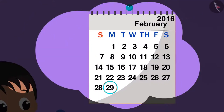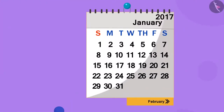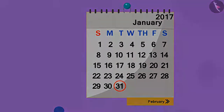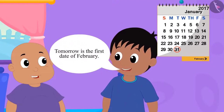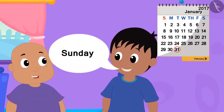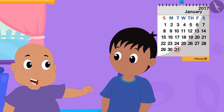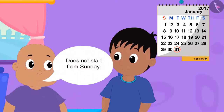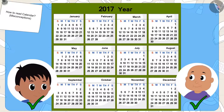Jeev came to meet Raju and Bablu on February 29th last year. Now the month of February is about to begin — today is 31st January. Raju and Bablu are excited because Jeev said he will come every 29th February. Raju tells Bablu that tomorrow is the first of February so tomorrow will definitely be Sunday. Who do you think is right — Raju or Bablu?